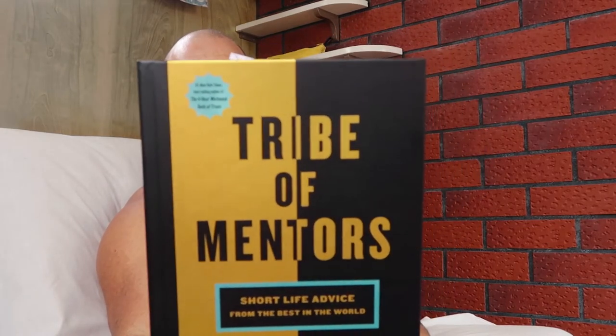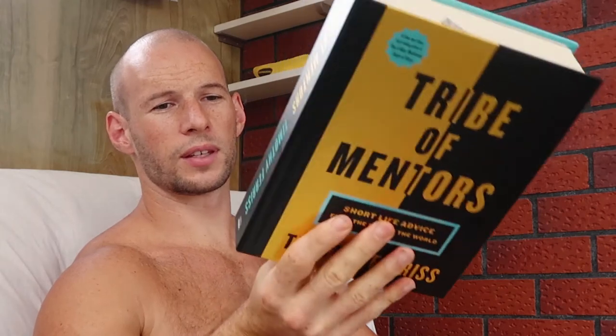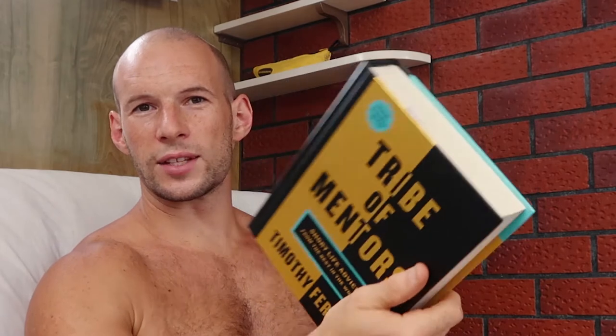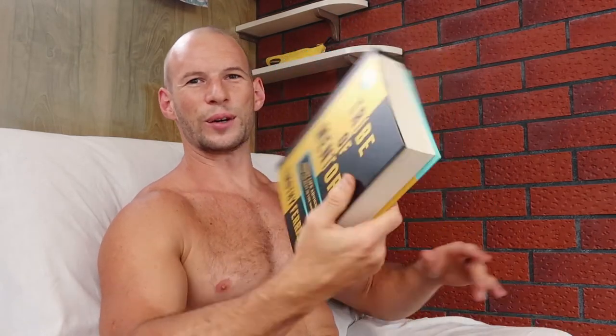This week's book is Tribe of Mentors by Tim Ferriss. This was actually a gift — thank you to the person who gifted it to me. Funnily enough, this time last year I got another book of his called Tools of Titans, which was my summer holiday read. I got this one at Christmas time this year as well, so it's been my summer holiday read.